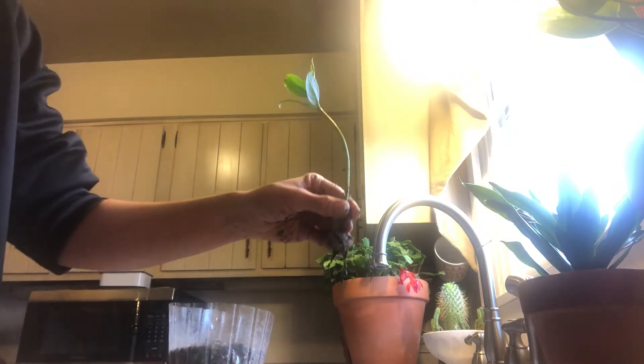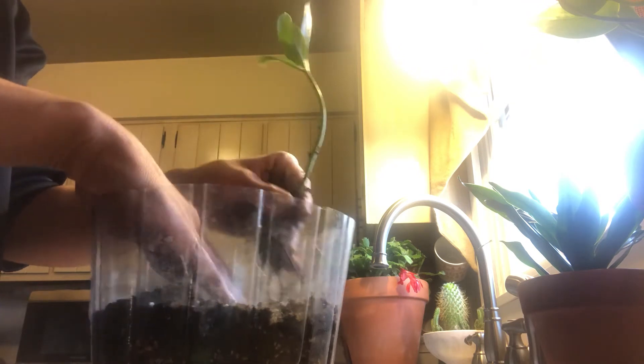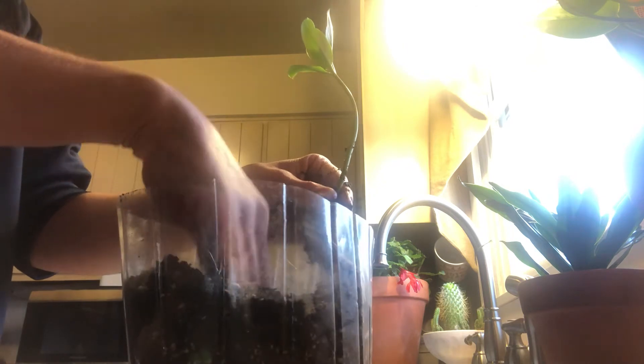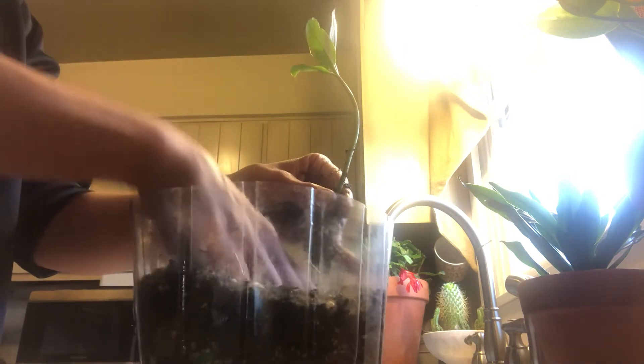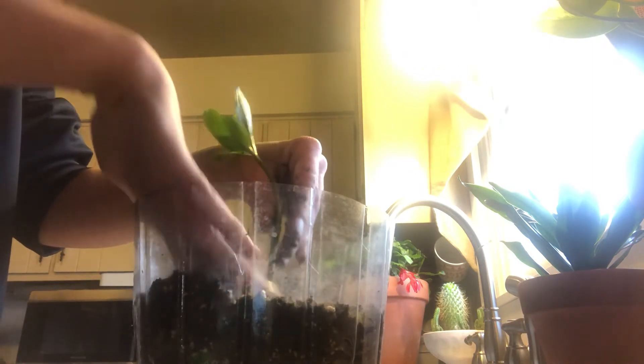I'm going to slide this to the side and then move over the new pot I'm going to plant it in, which is quite large, but it's what I have so I'm going to use what I have. In this soil here I'm just going to dig a hole in the center with my hand and then I'm going to ever so gently put the roots down. I'm going to try not to disturb the roots. I'll put this ZZ plant down in there and I'm just going to simply cover it up with my hands.